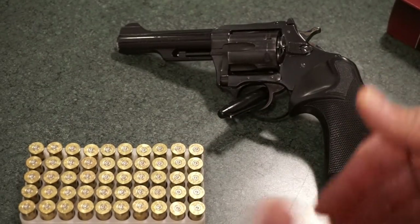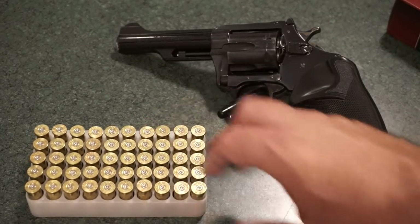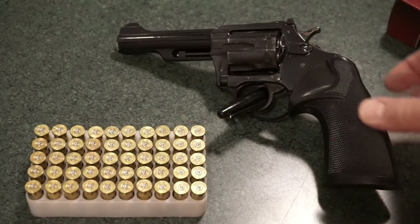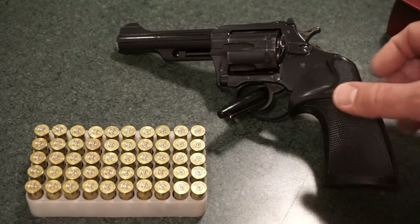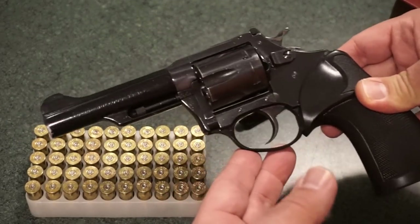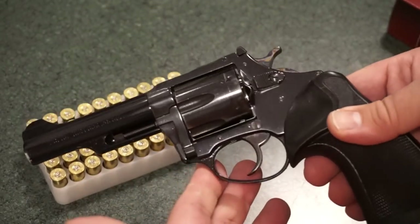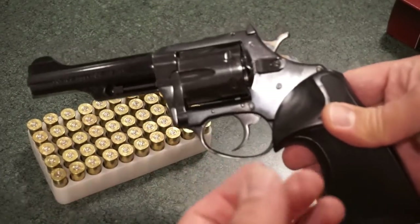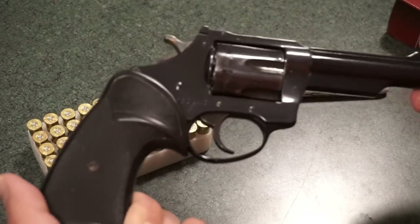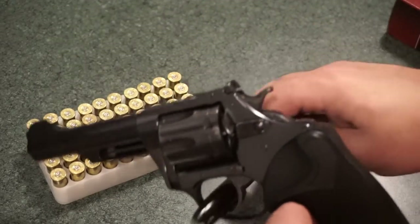I did hold onto the brass. When I do some dry firing in an older revolver, I'll just use some spent brass as we cycle it when we talk about the trigger. Value-wise, I had trouble finding this exact revolver for sale online. There are newer versions out there, and what I could find that was close to this was around $350 to $375, which really is not bad.